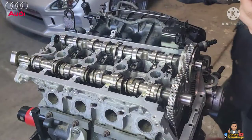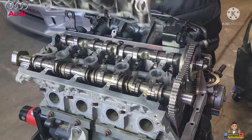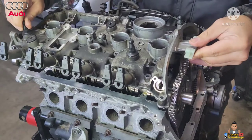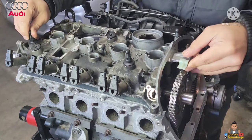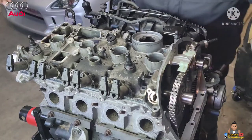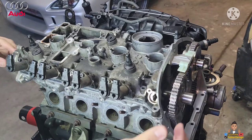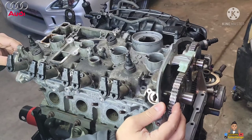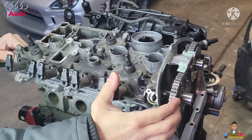Alright guys, here we go — we're gonna be putting this cover on now. Line it up. You may have to adjust the exhaust cams here so they will sit nice and snug in there.